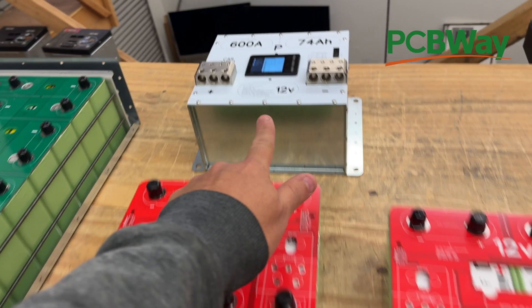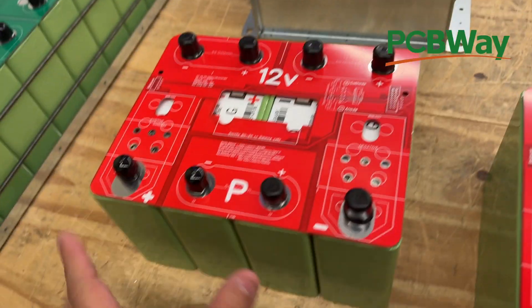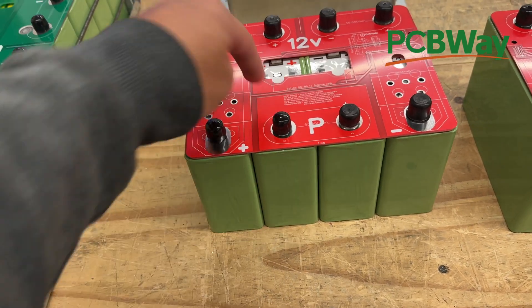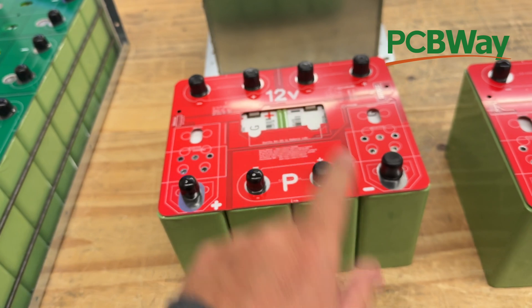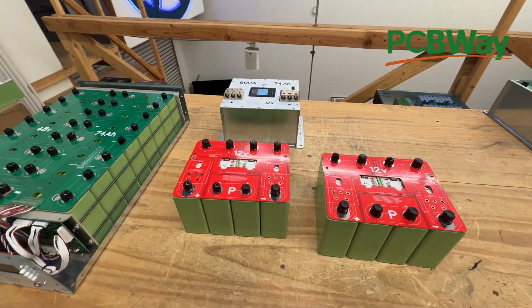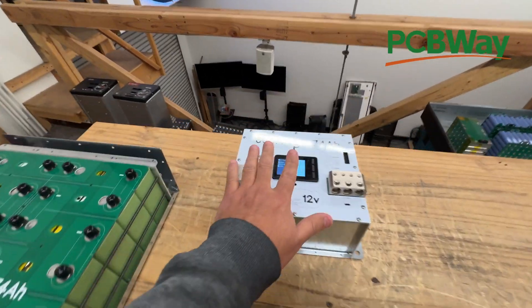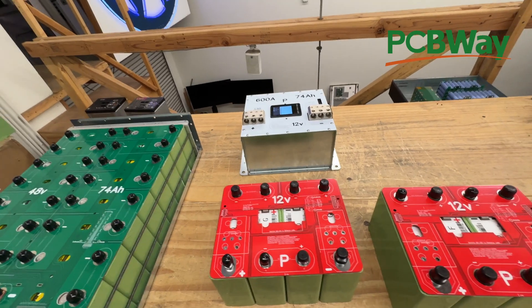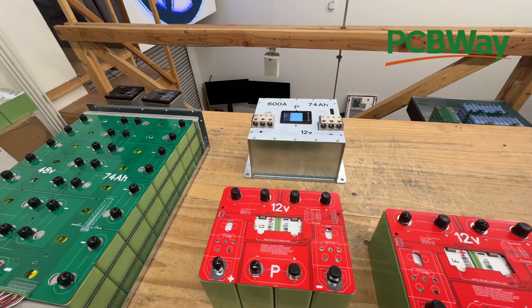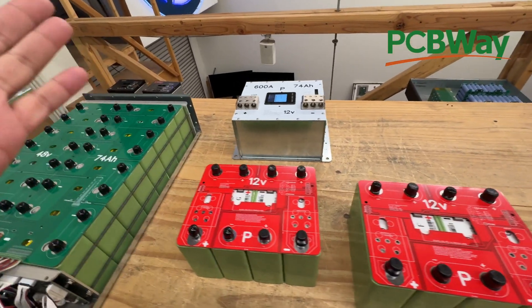We've made them into different products. This one has just a case around it, where this one is just the bare minimum — just the bus bar PCB on here. But people have asked about making a bigger battery. This one could put out 600 amps, and then people are like, well what if we want to do 10,000 watts in a car audio setup — like 12,000 watts or something.